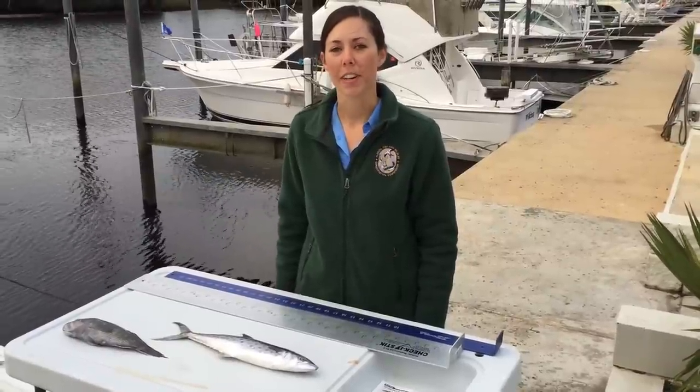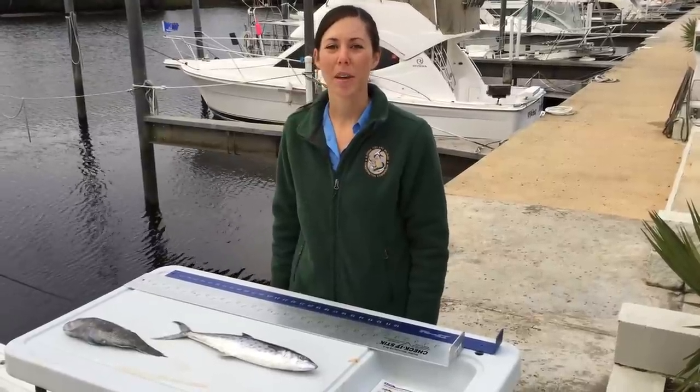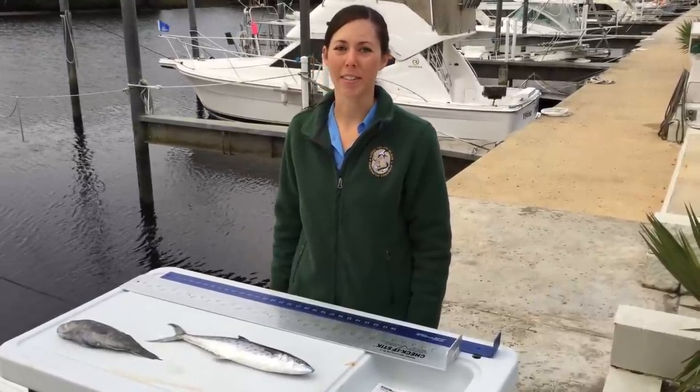Today we're learning how to measure a fish. Measuring fish is important not only for your records, but to make sure that you're following state size limits.